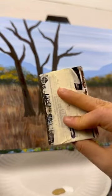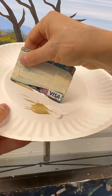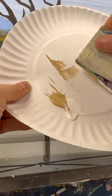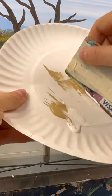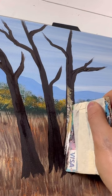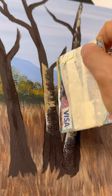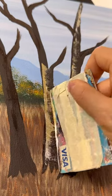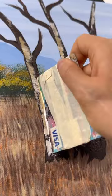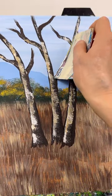Now grab an old credit card or a piece of plastic — you could also use a palette knife, but this is a really cool trick. Take some tan and white and put it on the side. We're going to scratch in a curved motion to add highlights or bark texture to our trees. Just do a swooping motion from the left, and that gives it a really cool texture. Start from one side and do it in a curved shape, like a smiley face almost — that's going to make it look round, almost like birch bark. You can even use the edge to do the trunks too.